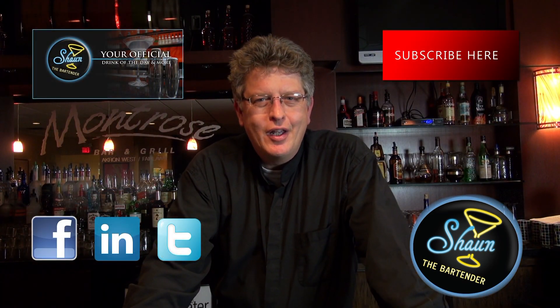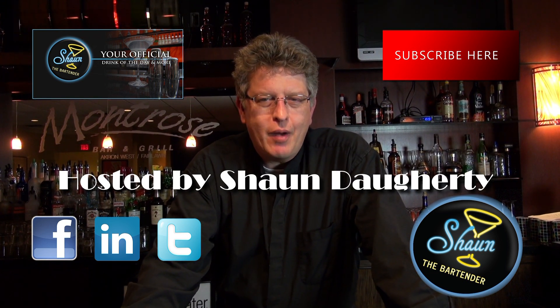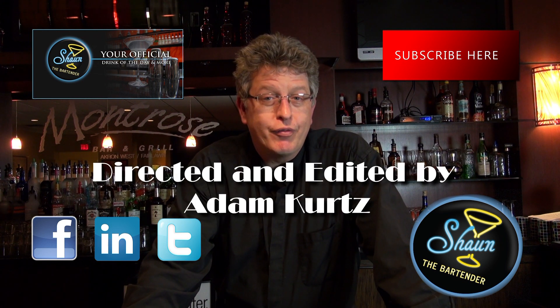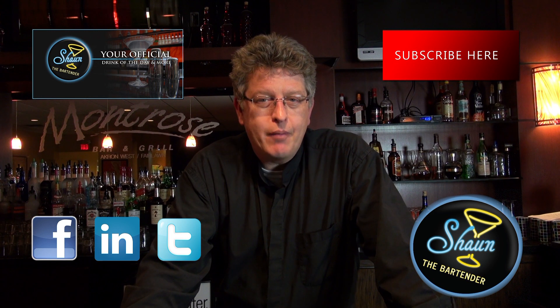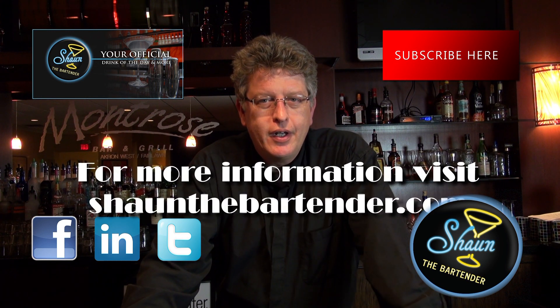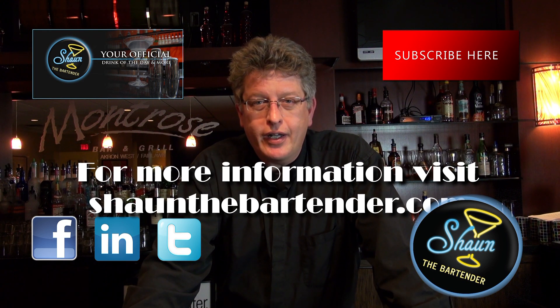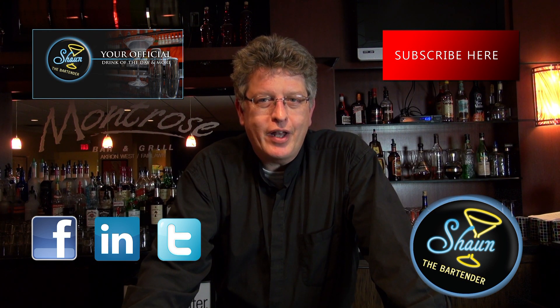Thanks for joining us tonight. If you want to know more about drinks, come check out our website at SeanTheBartender.com where I show you a drink of the day every single day with a video. Also, if you're on Facebook, come like our page at Facebook.com forward slash SeanTheBartender. Please subscribe here and check out our other social sites like Twitter and LinkedIn as well. Look forward to seeing you again. Until next time, cheers!